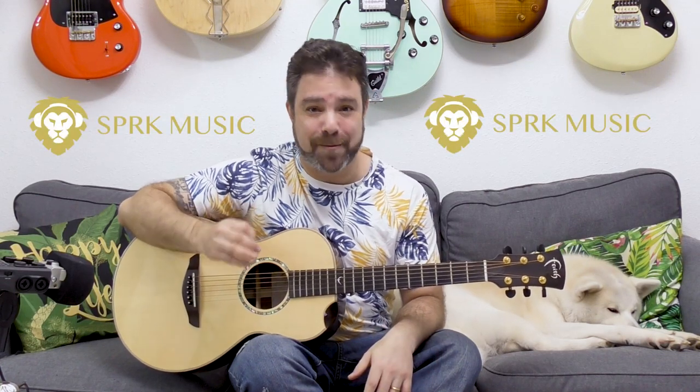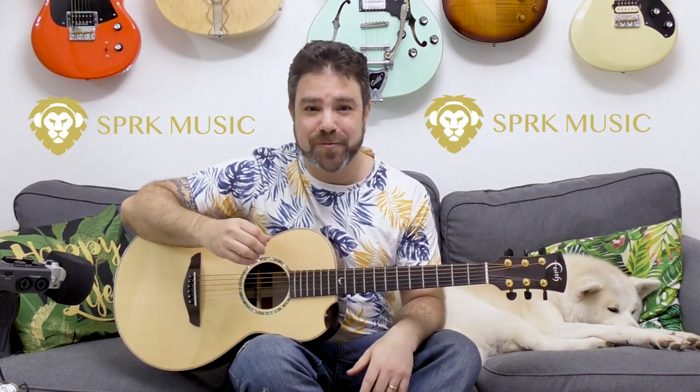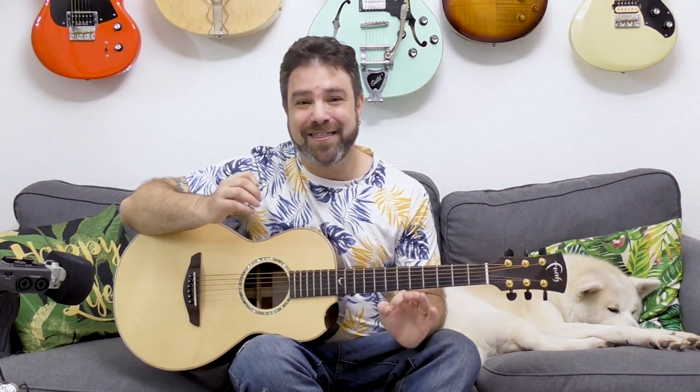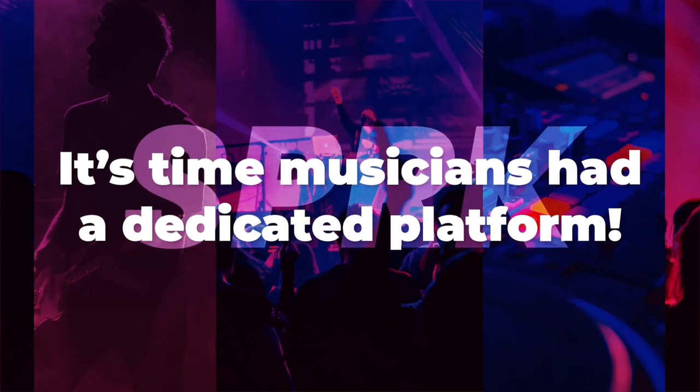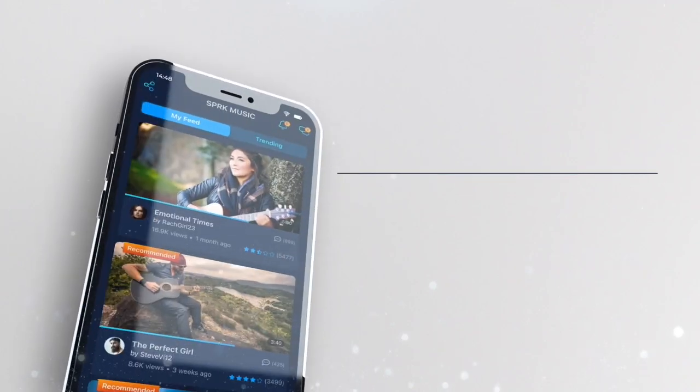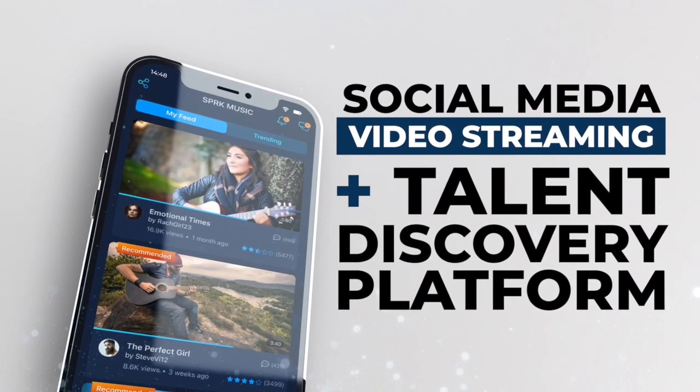All right, so before we start learning this, I would like you to know that this lesson is sponsored by the terrific Spark Music app. The wonderful people at Spark Music would like you, LickNRiffers, to use the gift that is Spark Music. Spark Music is a social video streaming, networking, and talent spotting app especially designed for the music industry.